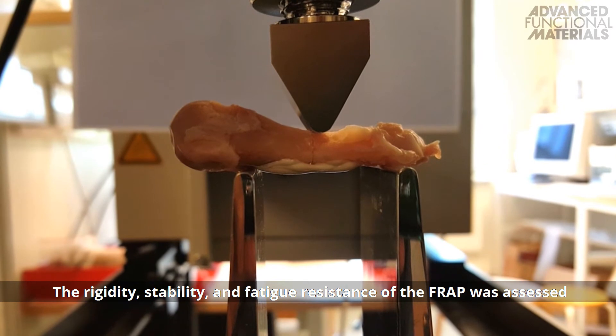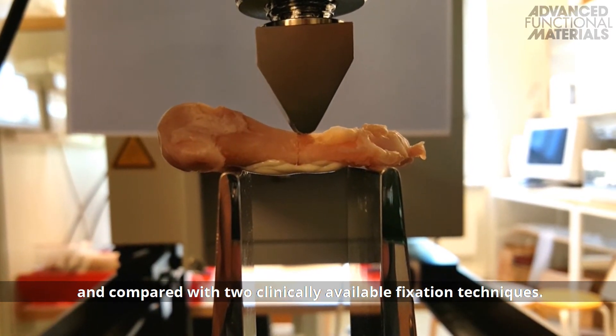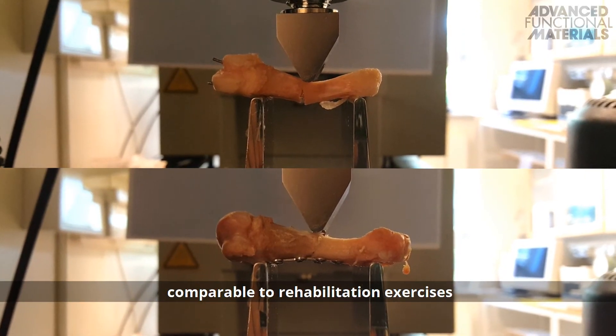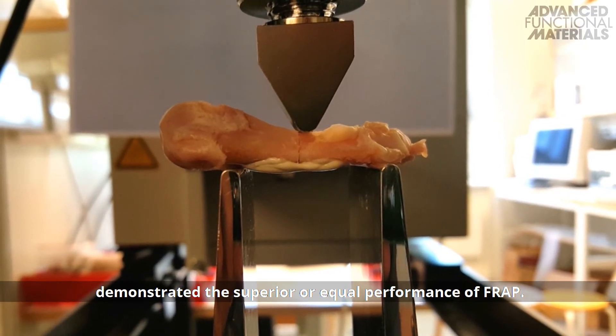The rigidity, stability and fatigue resistance of the FRAP was assessed and compared with two clinically available fixation techniques. Cyclic loading of the structures with a force comparable to rehabilitation exercises demonstrated the superior or equal performance of FRAP.